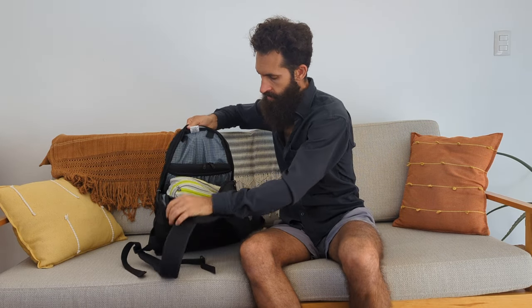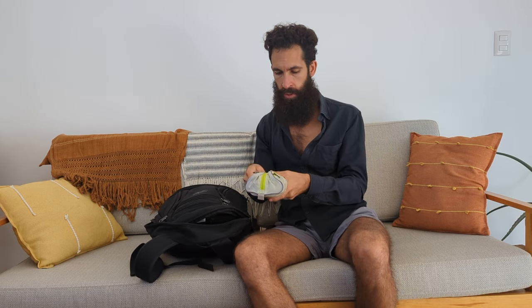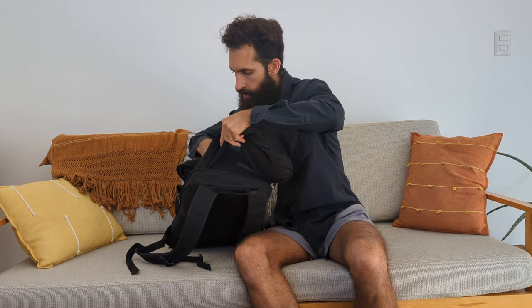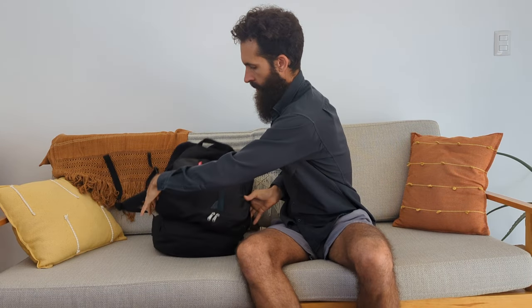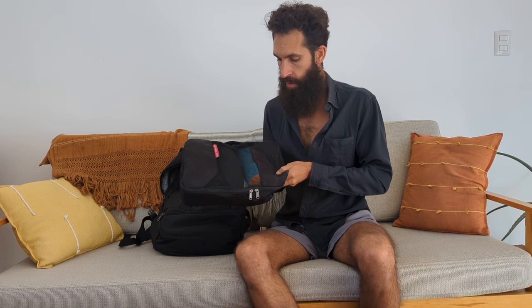The next thing in the bag is my toiletry kit — I think it's Eagle Creek. This thing weighs almost nothing, and I could probably go with a smaller one. Below that I have a single packing cube, oriented sideways so it squeezes into the bag. All of my clothes that I'm not wearing fit in here. I could do a separate video on how I pack and select clothing.